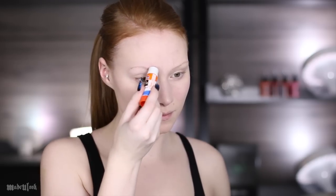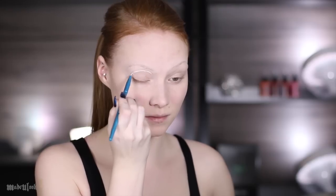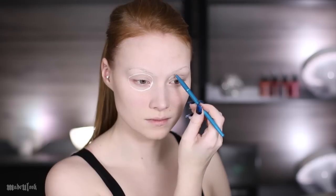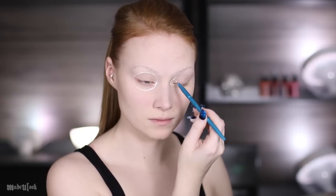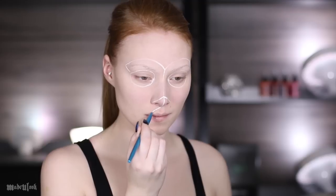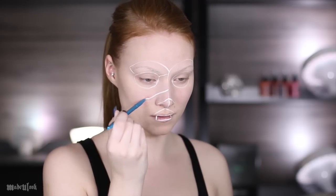I'm starting off by covering up my eyebrows, just so the paint lays more smoothly. I'm then starting out to sketch out all of the highlights and the general structure of C-3PO. This tutorial is a little different from most of my tutorials, because when you're sketching out metal, you're going to want to sketch out the highlights, the mid-tones, and the shadows. Just trust me, it will be the easiest way.